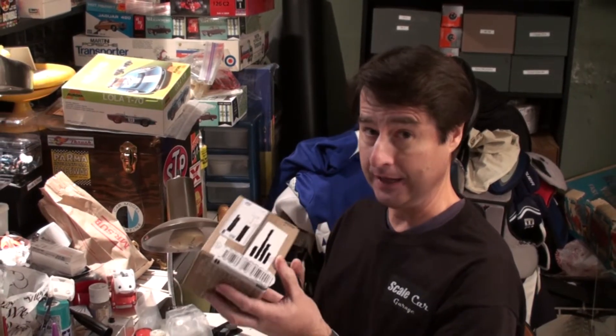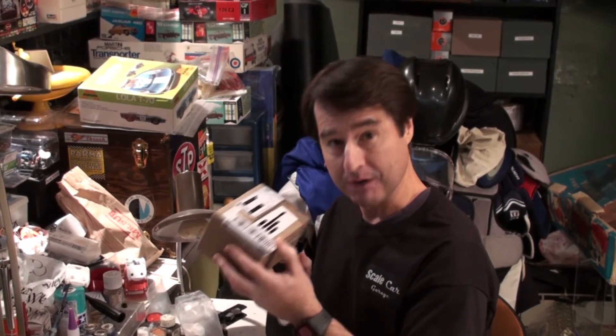I thought that the least I could do is share the unboxing with you — I really don't know what's in here — but I would really like to share it because I'm a little overwhelmed. I think it's wonderful. I don't want to just say thank you; I also want to see what's in the box. So an unboxing here on Scale Car Garage.